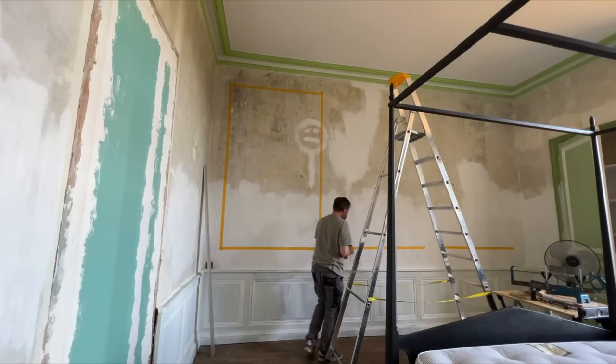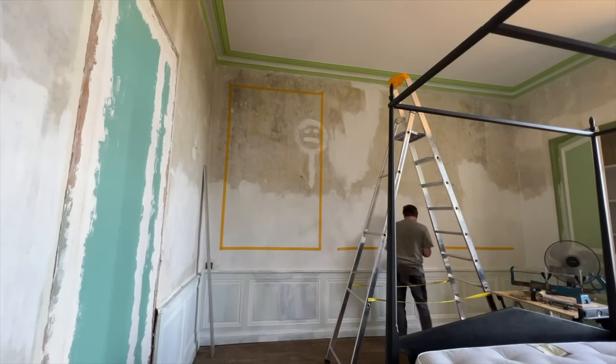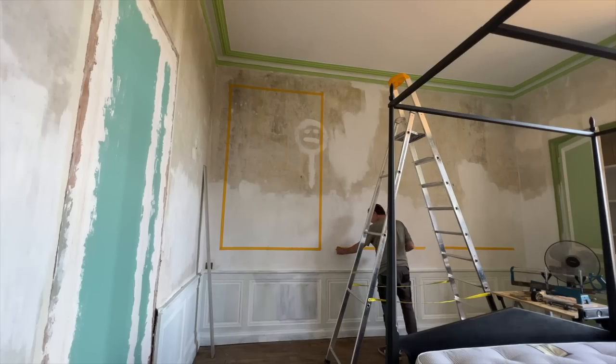I've given Lincoln another project to do, which he's absolutely thrilled about, but it had to be done. There's a giant plain wall over here and it was a bit too boring for me. We've decided to put up decorative moldings to give the wall a little bit of interest.